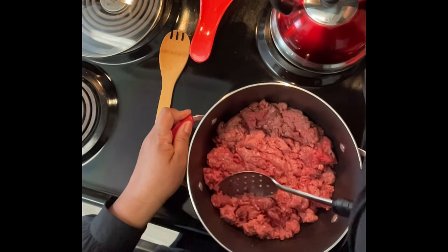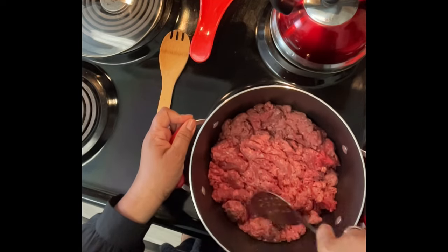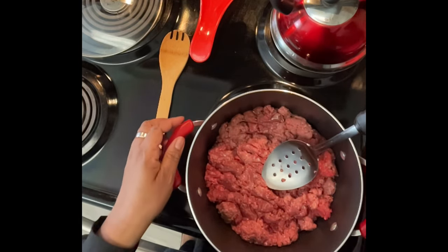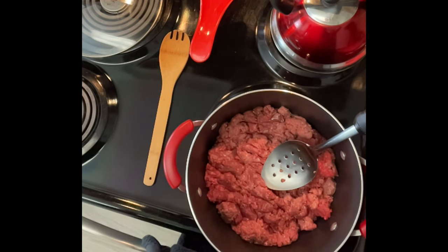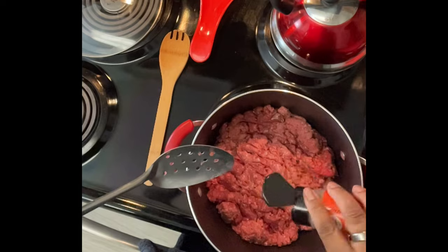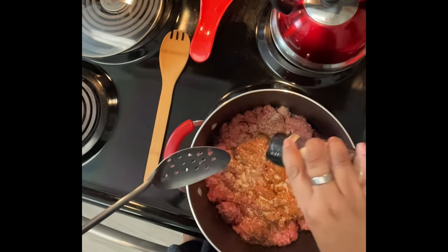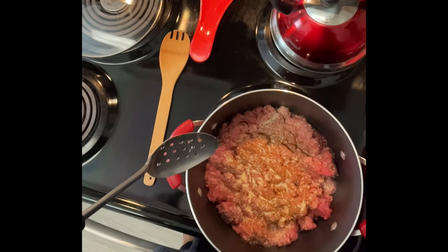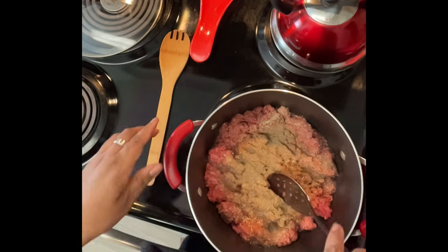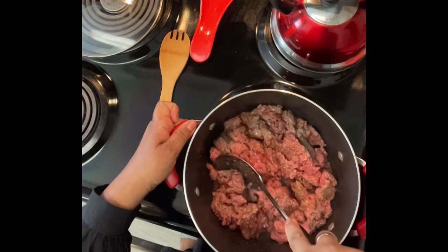Let's put the stove on medium high right now. We're gonna get some seasoning — we're not gonna put too much because the pack I'm using already has seasoning in it. Let's put some ground red pepper, some onion powder, and then some black pepper. Those are the spices we're using right now.